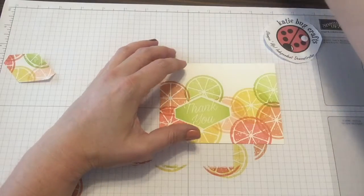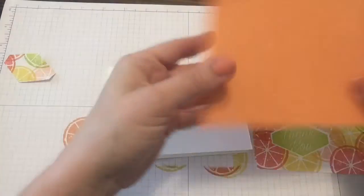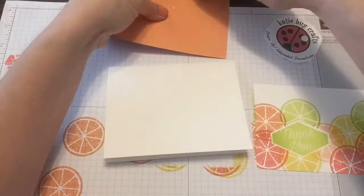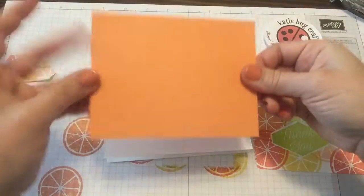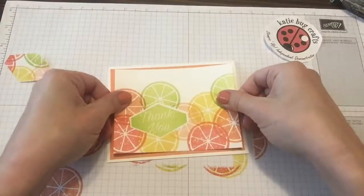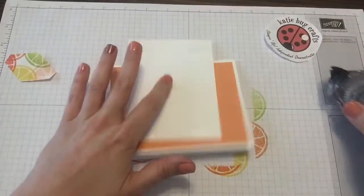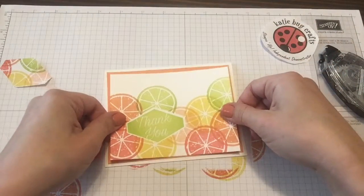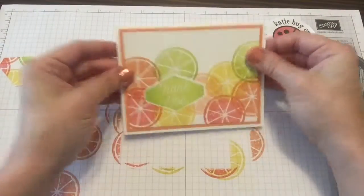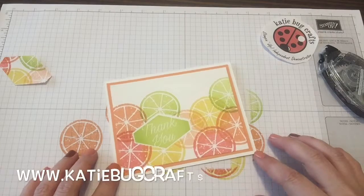I'm going to take my Whisper White cardstock, which is cut to 8.5 by 5.5 and folded in half. I have a layer of Grapefruit Grove to put underneath, and I'm just going to snail that on. This fits right on top of that. Your Grapefruit Grove cardstock is going to be 5.25 by 4, and then this Whisper White that we just stamped on is 5 by 3.75. You can add any embellishments you want. Sometimes it's nice to make just a simple thank you. All of the measurements and information can be found at katiebugcrafts.com under my blog.